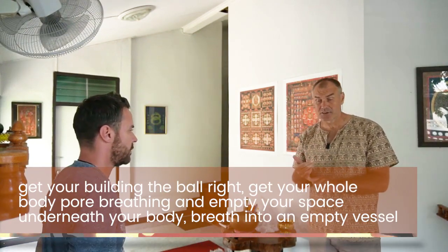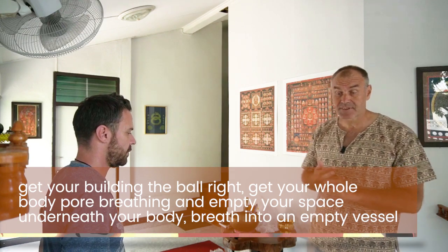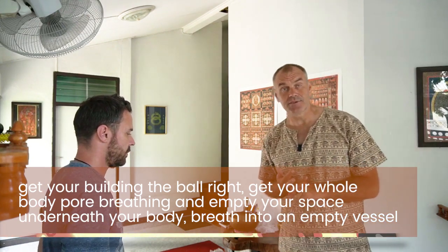What we want to take home: get building the ball right, get your whole-body breathing into empty space underneath your body. Breathe into an empty vessel like a balloon — your body's a balloon, breathe in, compress, breathe out. Then bridge to the fascia, stretch the life force into your fascial web through your stretching. Tune the fascia to the feeling of life force once your mind is on the right frequency and doesn't get caught by your body. Then breathe into your partner's fascia and stretch through it, connecting your fascial web to their fascial web.